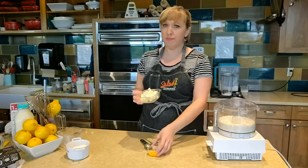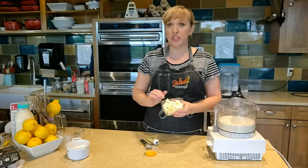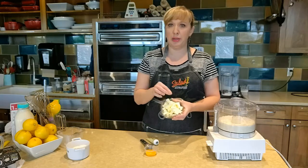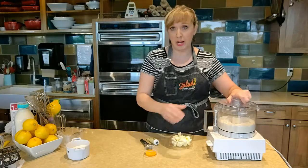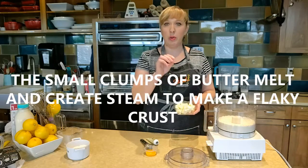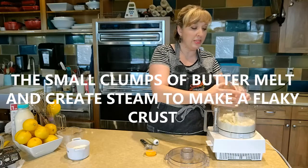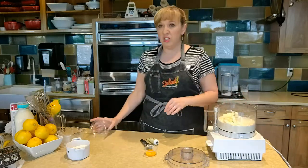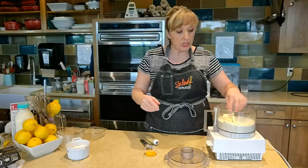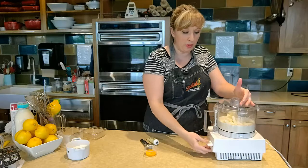When we are making a short crust or any type of pie crust, we want our fat to be very, very cold. I just took this butter that I already cut up into little cubes right out of the refrigerator, so it is very, very cold. That way we wind up with little clumps in our flour instead of winding up with just a mash of flour and butter. Get that into your food processor and then give it a couple quick pulses.